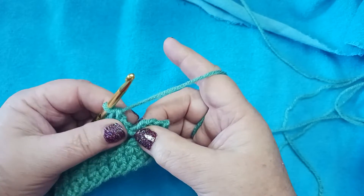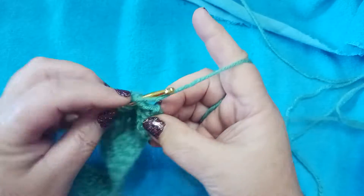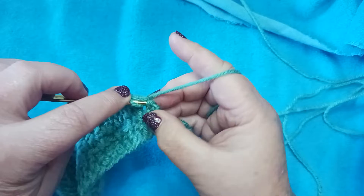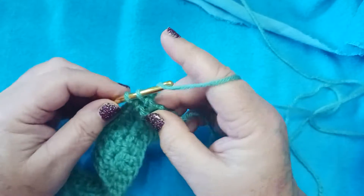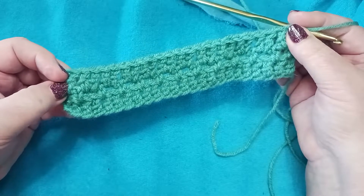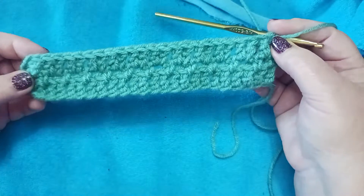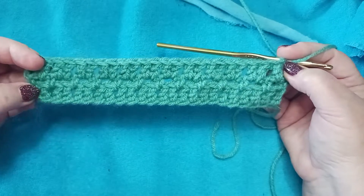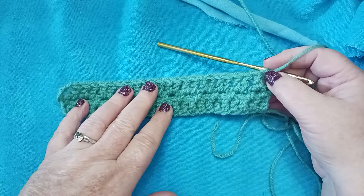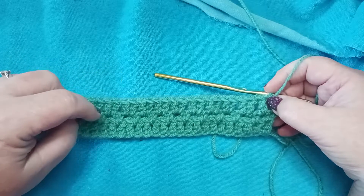We're here to the end of row 3 and we've got our last chain-2 space. We're going to place 1 double crochet in that last chain-2 space, and then another double crochet here in this beginning single crochet to finish off the row. At the beginning we chained 3 and did 1 double crochet; at the end we did 1 double crochet in our single crochet. That evens it out, and once again we should have 24 stitches across. For the rest of our block, we're going to repeat rows 2 and 3 until our block is approximately 7 inches square.